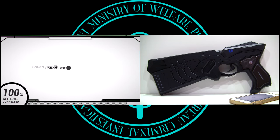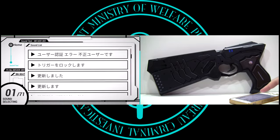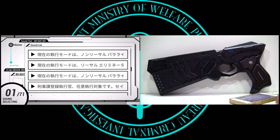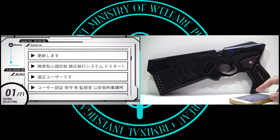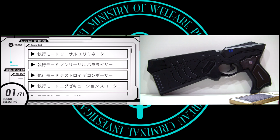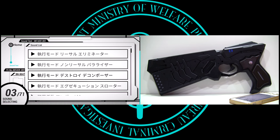Next is Sound Test. In this section, you are free to go through and listen to a list of the many phrases recorded by the Dominator's voice actress, Hidaka Noriko. Do note that some of these lines can only be heard this way — for instance, the Dominator cannot take on the Destroy Decomposer mode, but the sound is in here. Personally speaking, this is great and all, but it would have been even better if we were able to create a playlist of phrases that could be played back on the Dominator.